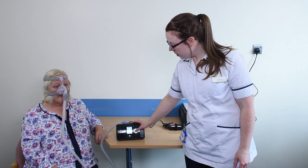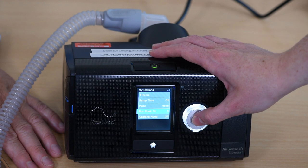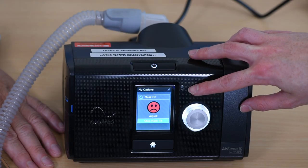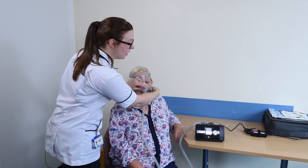If you are struggling with your mask fit, you can go into the 'My Options' menu on your machine, scroll down to 'Run Mask Fit', and this will give you feedback as to how good your mask fit is. If your mask is not fitting well, the face will turn red. In the first instance, adjust the velcro on your straps, being careful not to over-tighten them.